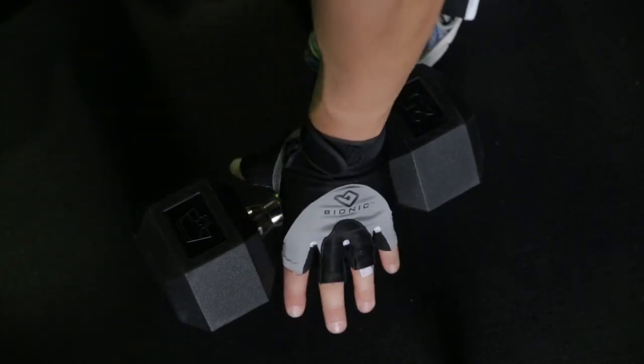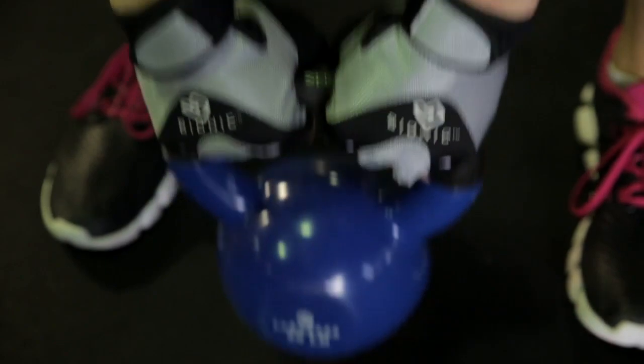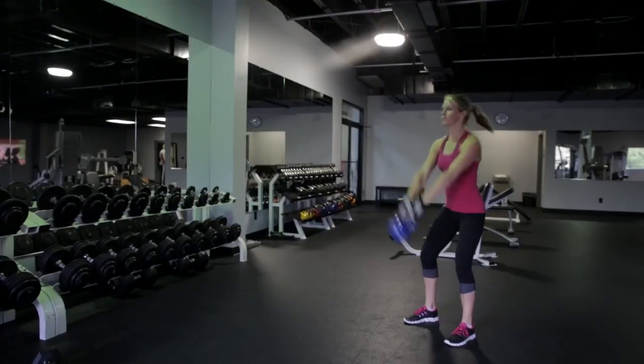The half finger Bionic Glove is for those who want to feel the bar as they're weight training. Women don't want calluses or blisters, and Bionic made a glove specifically designed for women.